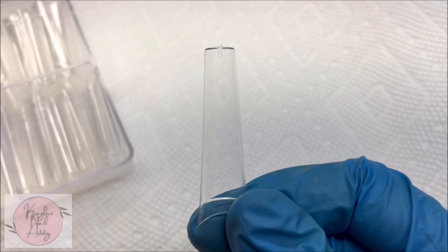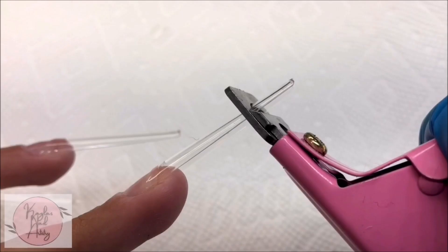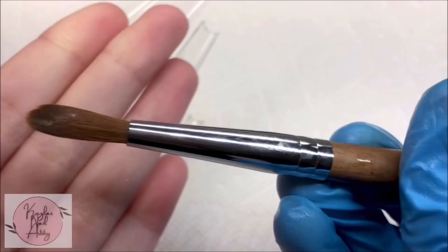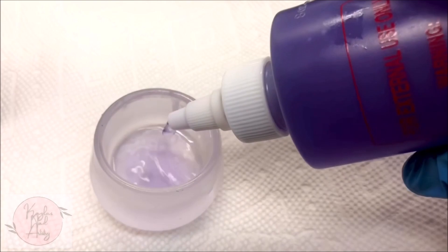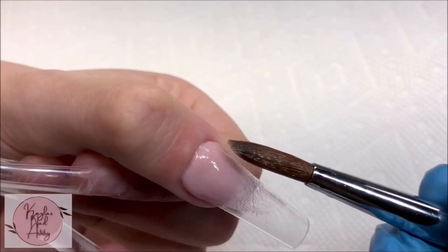I'm using coffin tips today and I start with cutting all of those down. I'm going to be using Mia Secrets Cover Almond Acrylic and Model 1's No. 6 Kalinske brush. I just got this and I wanted to see if a smaller size would work better for me since I'm a bit newer to acrylic, so we'll see. And I'm just going to start laying the acrylic on all the nails.